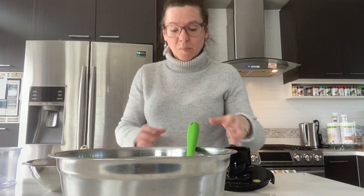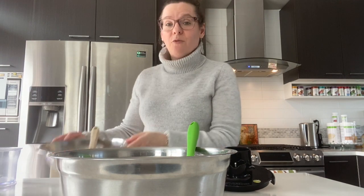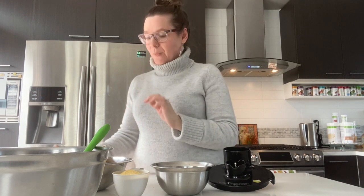I'm going to blend my oats and cornmeal together first, then add the vegetables to that, and then that whole mixture goes directly into our bean mixture. The key in this meatless loaf is to have it seasoned extremely well, so off we go.